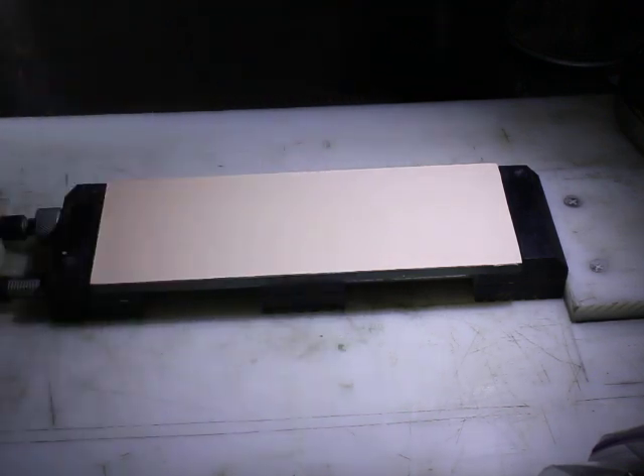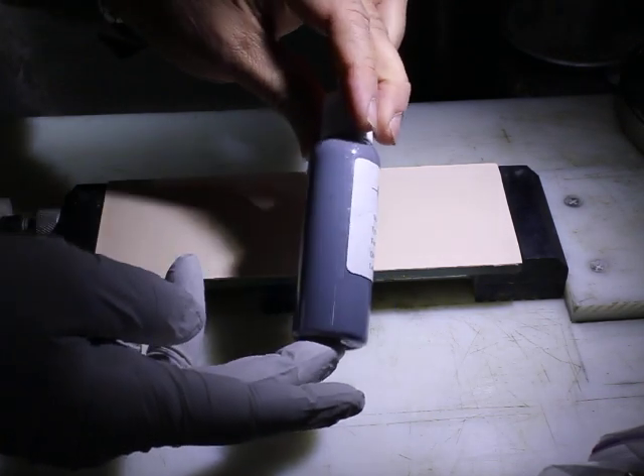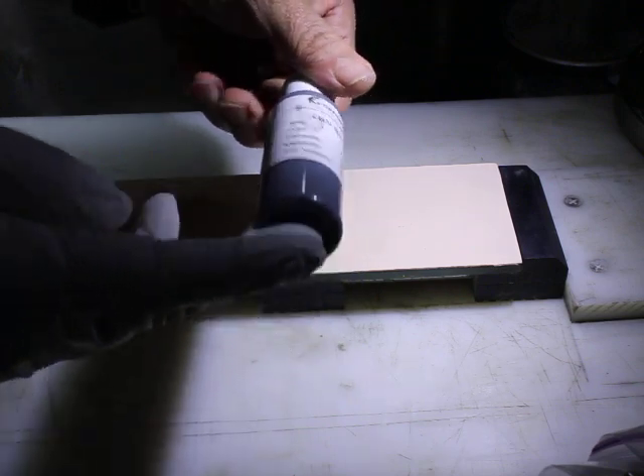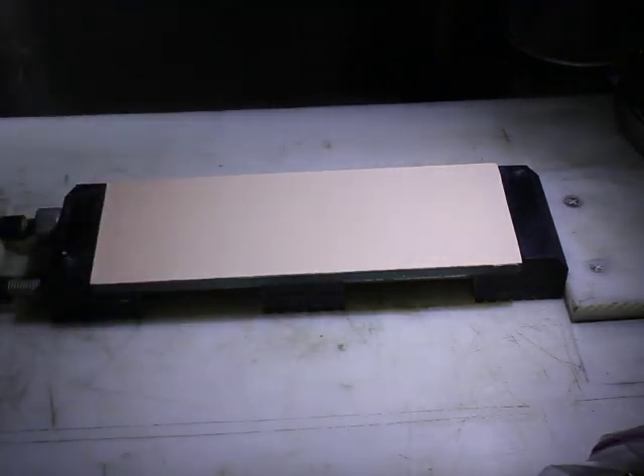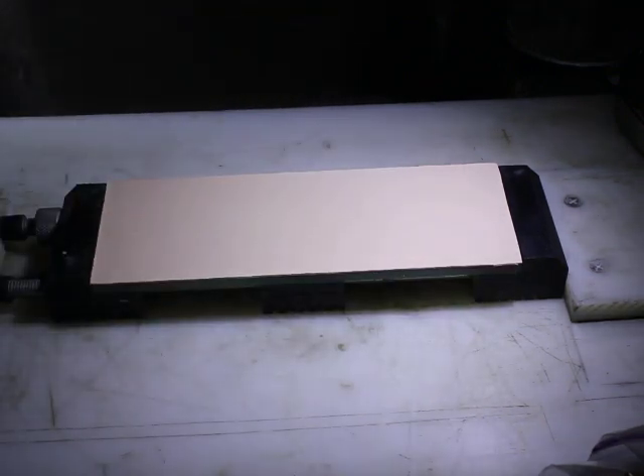This emulsion feels very much like a skin conditioner, so it very naturally works with a leather product. It stays in suspension, so there really isn't a need to shake it — you can if you want. What I do is put on one of these exam gloves.